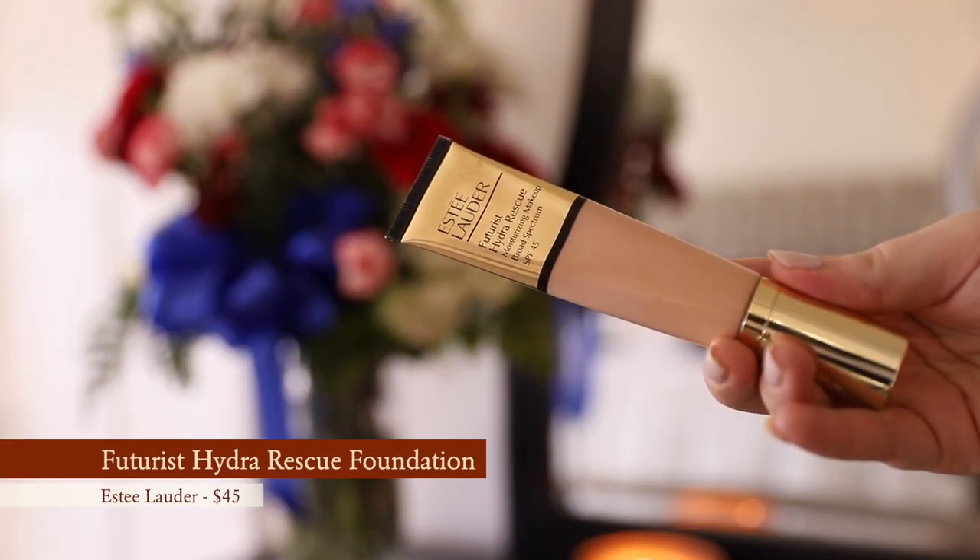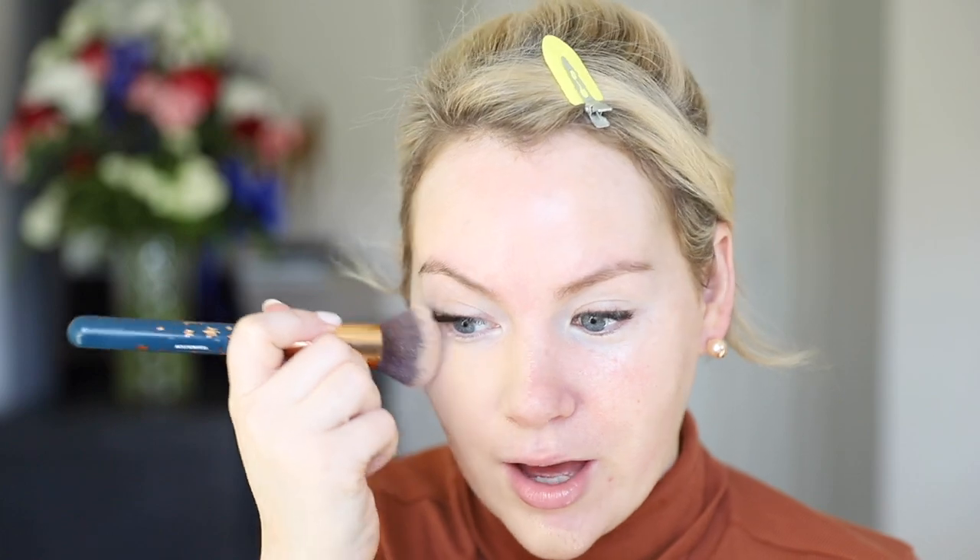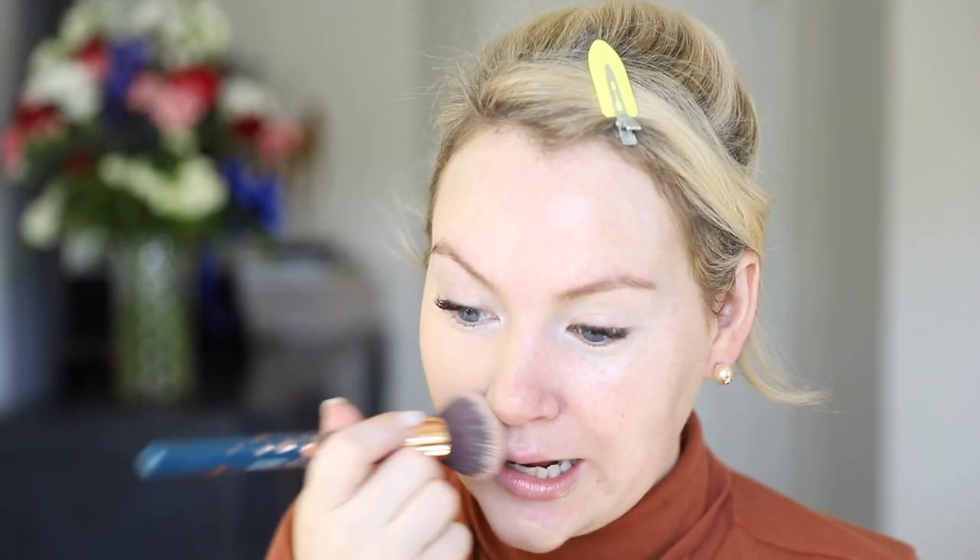For my base I'm using the Estee Lauder Futurist Hydro Rescue in shade 2N1. You'll notice I'm wearing a turtleneck today because my neck doesn't match my face — it keeps getting irritated so my self-tanner isn't lasting there. I'm using a foundation brush from IT Cosmetics, available exclusively at Ulta, and I've just been going in and stippling. Remember when stippling became a thing? It's a really cool way to get a nice finish on your foundation.